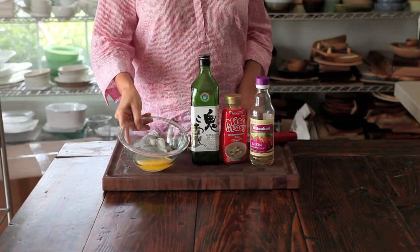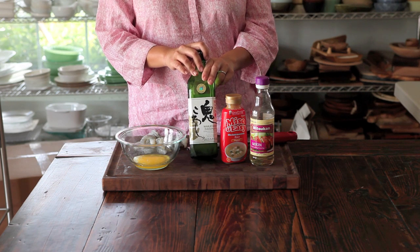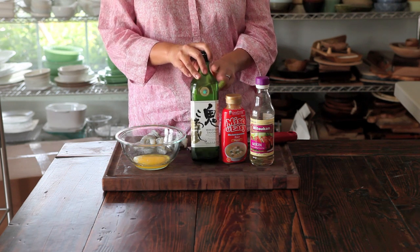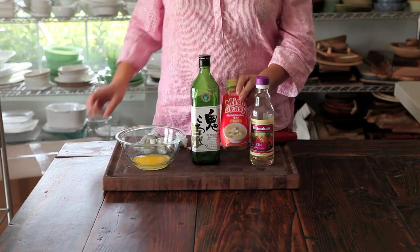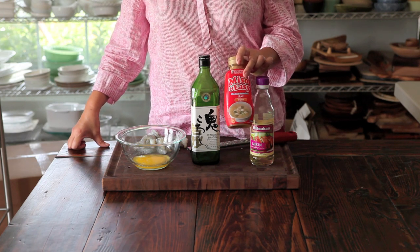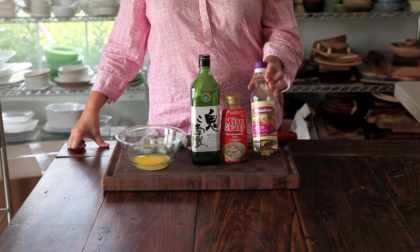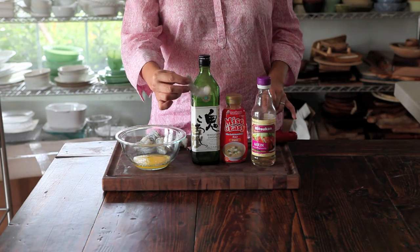Here's what you need: melted butter, Japanese sake — which is Japanese alcohol — and if you don't have Japanese sake you can use bourbon, whiskey, or your drink of choice. You'll need some miso paste, either this product or just regular miso paste. Most supermarkets will have miso paste in the Asian aisle or near the tofu. You'll also need mirin, which is Japanese sweet wine, and of course shrimp.